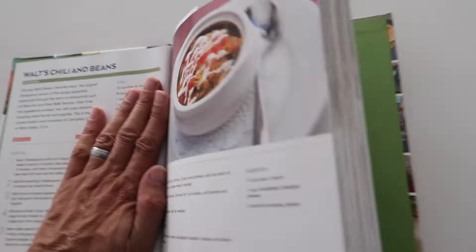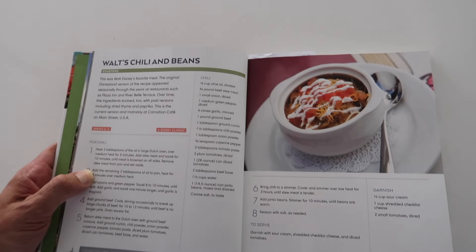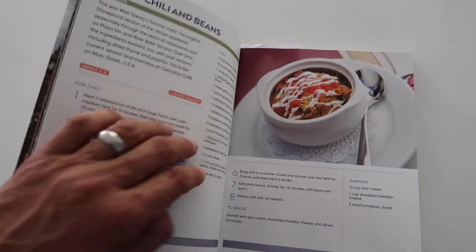We wanted to do Walt's — Walt Disney's — his personal recipe for chili. We've got that here in this book, the Disney Parks Official Cookbook. Here we go. So here's Walt's chili and beans. I do a chili recipe which is similar, so let's have a look at the recipe and check how different it is from what I normally do. I'll just take a photo of that to make sure I don't forget anything.